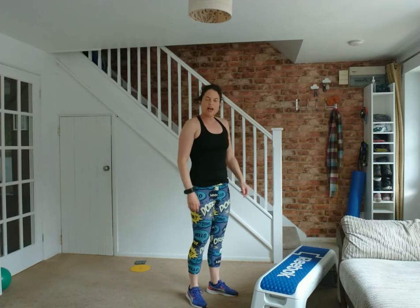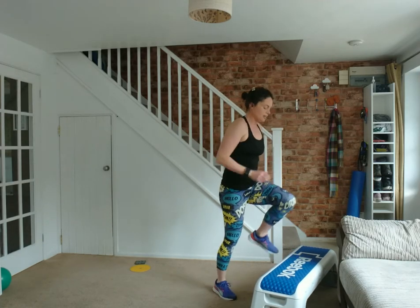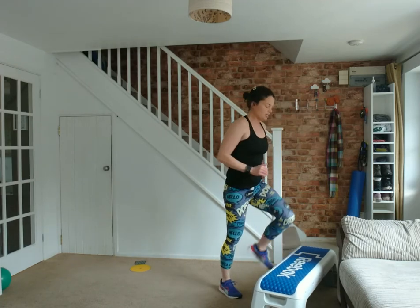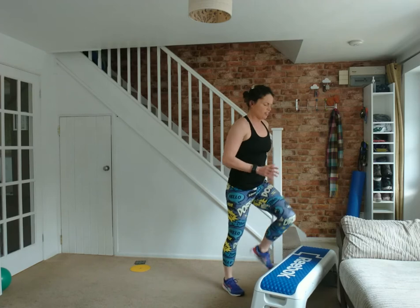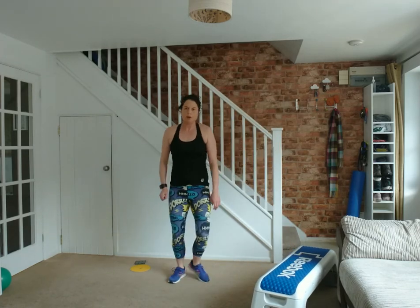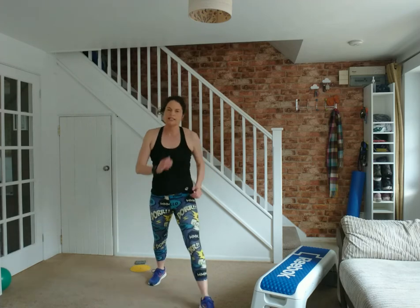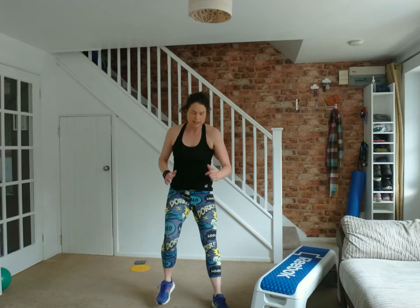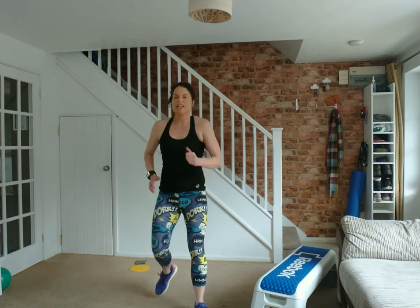That's trying to elevate the heart rate a little bit, because we're also going to use the step for some step-ups. If you've got a step, use the bottom of the stairs — mine's a lot higher than yours. Or if you haven't got a step, give me a box step. I just want that heart rate lifted a little — it oils the joints. Change lead leg — this is a low impact workout.